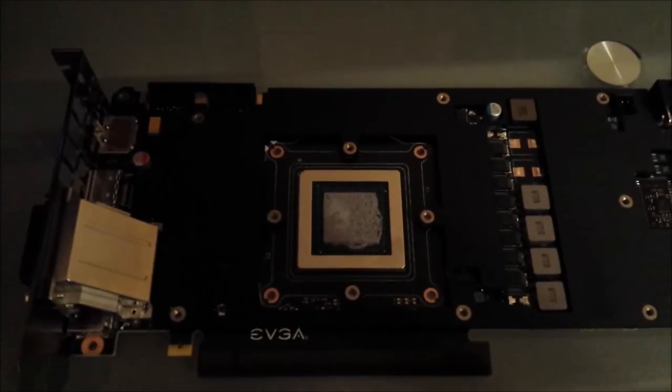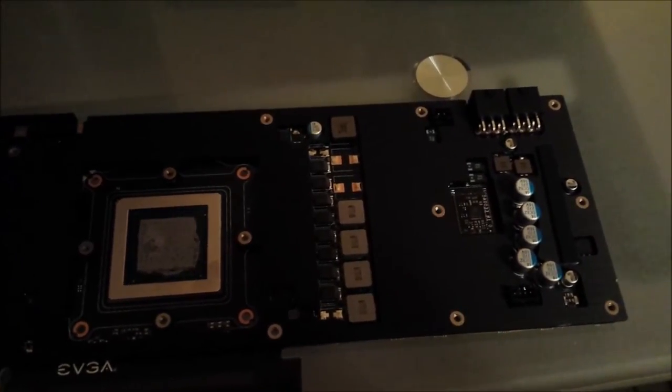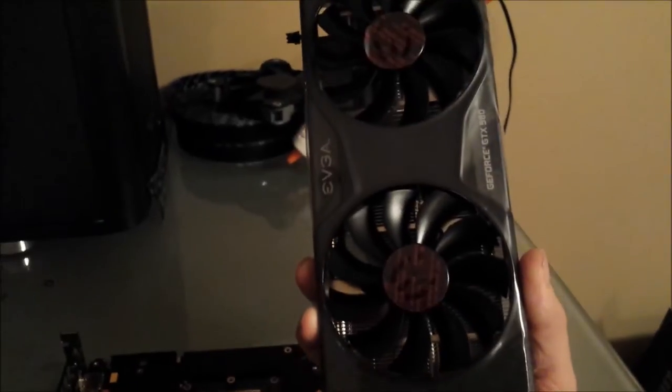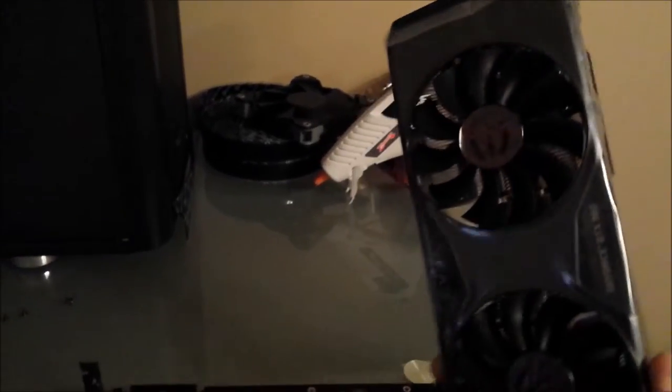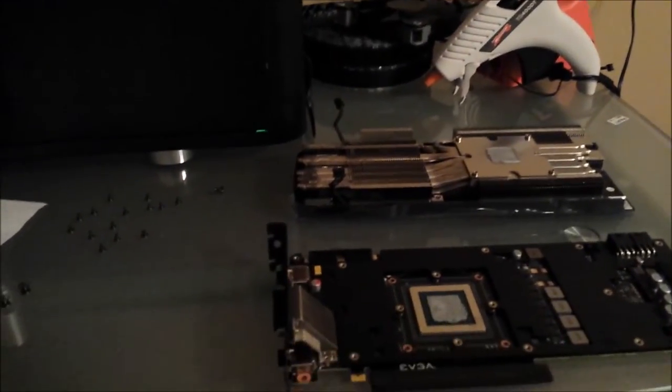This is the GTX 980 with the ACX 2.0 cooler removed, about to add an EK water block. Here's the current PC — it's got an AMD core in there, a 780 Classified with an EK water block overclocked to 1401 megahertz.